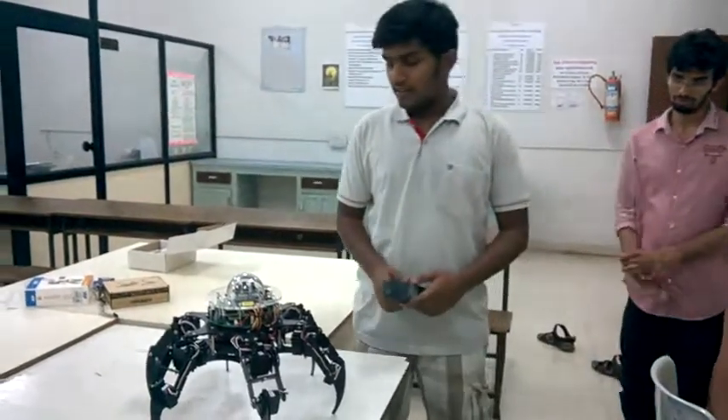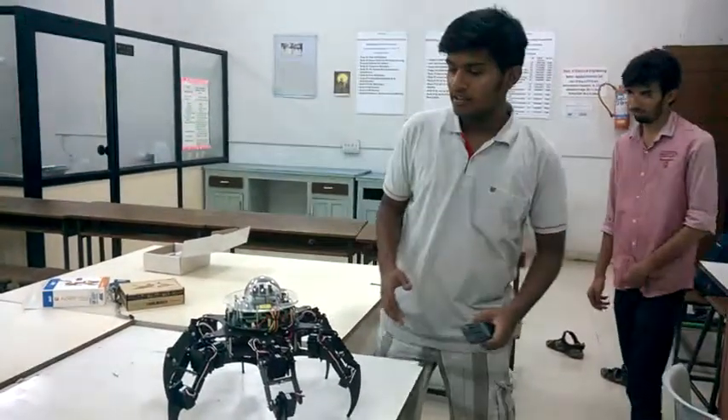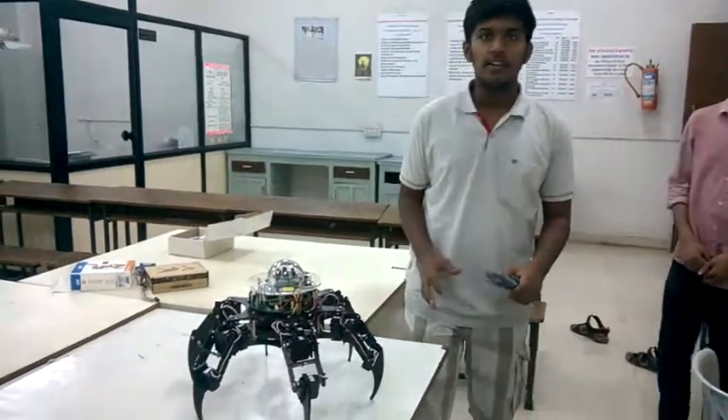In this video we will be looking at Firebird 5 with 6 mounted legs. We call it a hexapod.